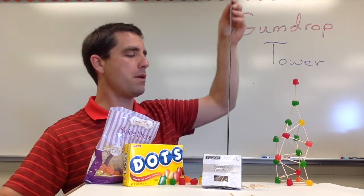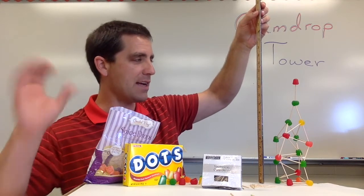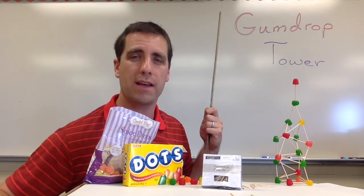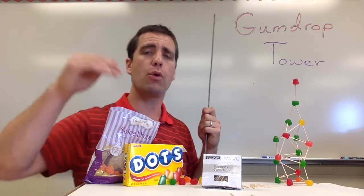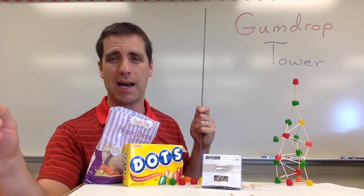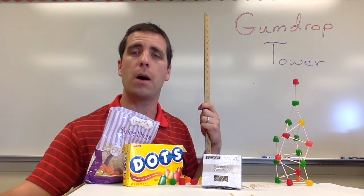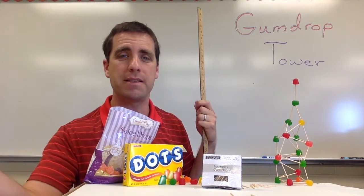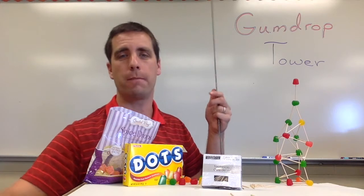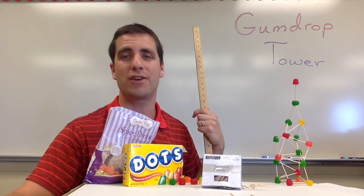Once it's time to measure, I give the three-minute warning, then call hands off. We wait five seconds, read the height, and that group records it on their student worksheet. After going around to all groups, we have a short discussion. If there's time, the last question on the student worksheet asks if they want to partner with one or two other groups — it's nice to have three teams combine and see if they can build an even taller tower. Sometimes that goes well, sometimes it goes horribly wrong.